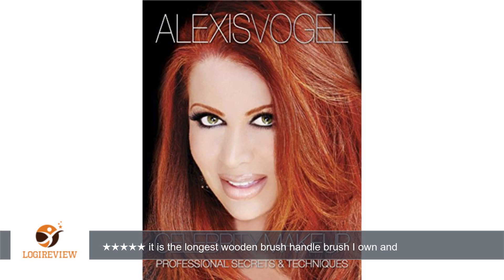it reminded me of my Mac 224 brush. I'm so happy I have a substitute in the Alexis Vogel brush, because a great shadow application is a great blended one. Here are some pictures of this fabulous brush. I received this product for testing and review purposes. Thank you for watching.